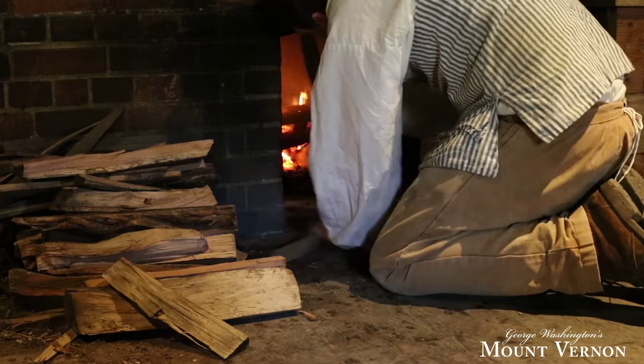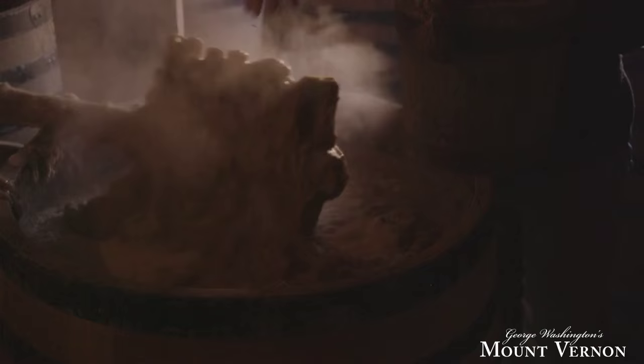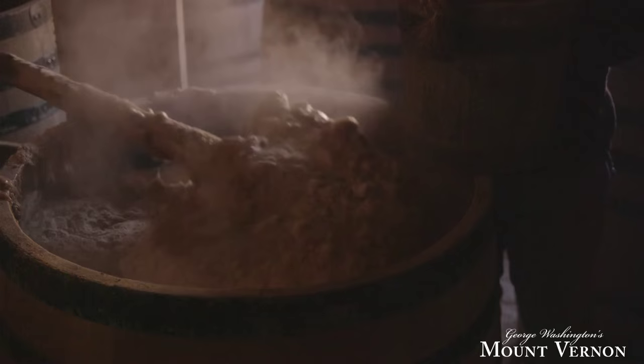With these large buckets with handles here they're going to ladle in about 120 gallons of scalding hot water into these barrels, and the corn and rye that's ground in the mill is mixed in and rowed with a large mash rake — that will cook those two grains. So step one basically is to break down the starches in the corn and rye.